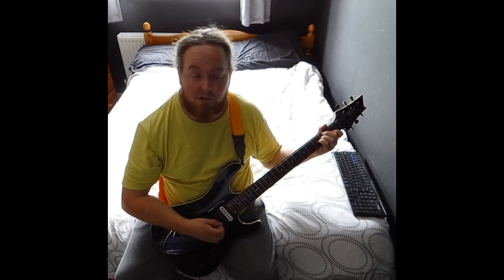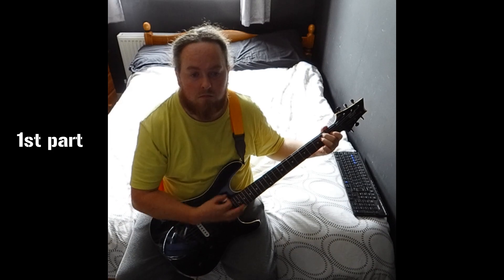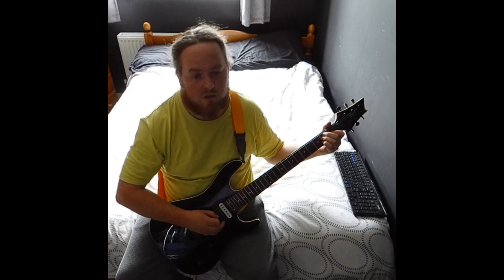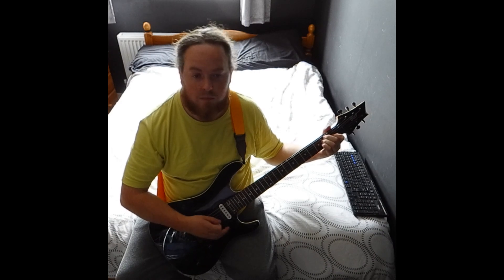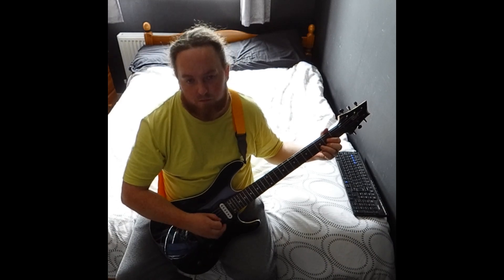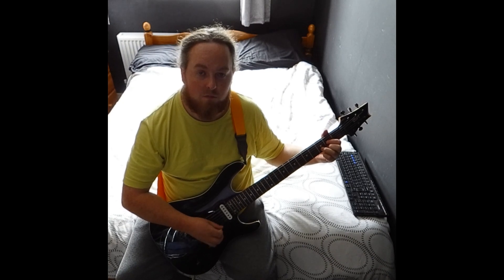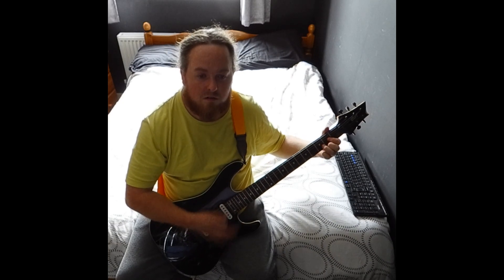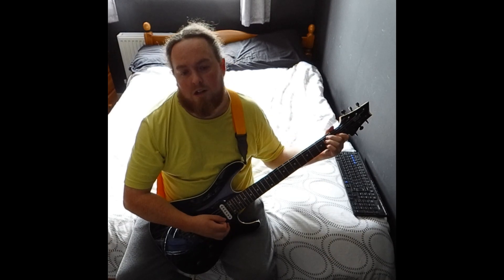So here's a quick lesson on Blind Melon No Rain. The first section is an E, which is two on the A and D and one on the G. Then you have a D, which is two on the G, three on the B and two on the high E, and it just goes between those two.